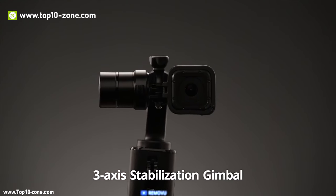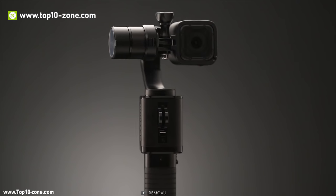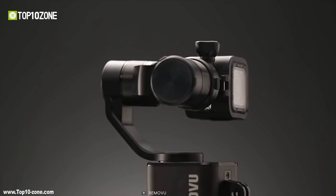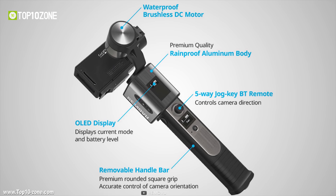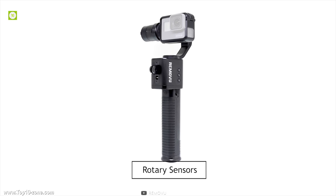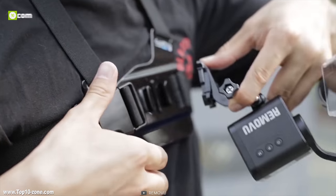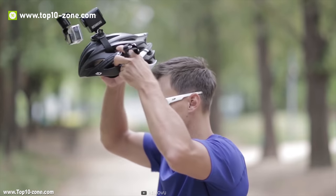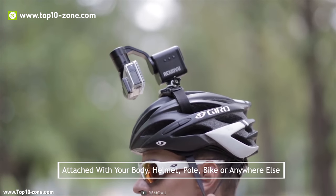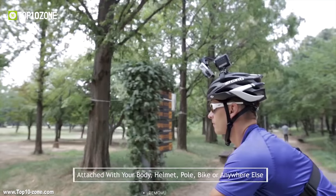Removu S1 is the smartest 3-axis gimbal for GoPro cameras and can be mounted anywhere a GoPro can be mounted. This 3-axis stabilizing gimbal is manufactured with world-class brushless DC motors and rotary sensors which deliver extremely stable professional shots. It can easily be detached from the body, transforming the S1 into a mountable gimbal that can be attached to your body, helmet, pole, bike or anywhere else.